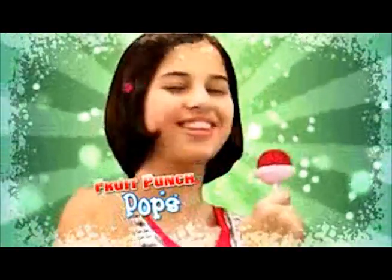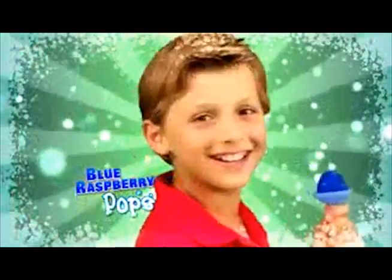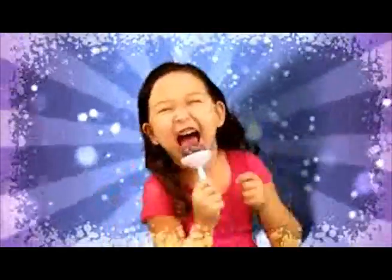Make a Fruit Punch Big Top Freeze Pop, a Loud Lemonade Big Top Freeze Pop, or a Blue Raspberry Big Top Freeze Pop! It's mouthfuls of fun for everyone!